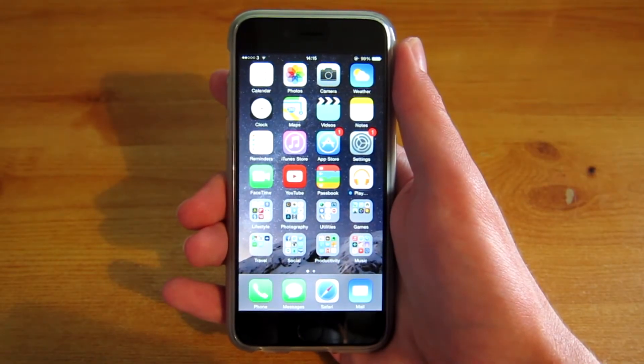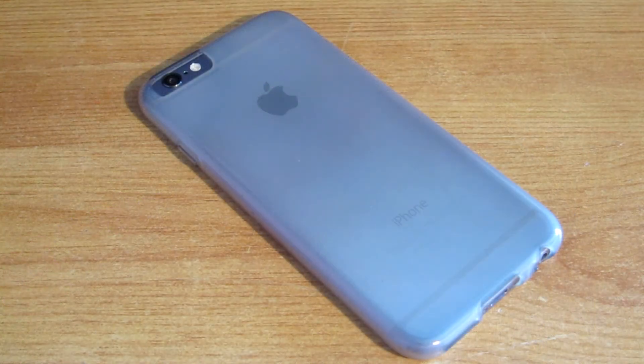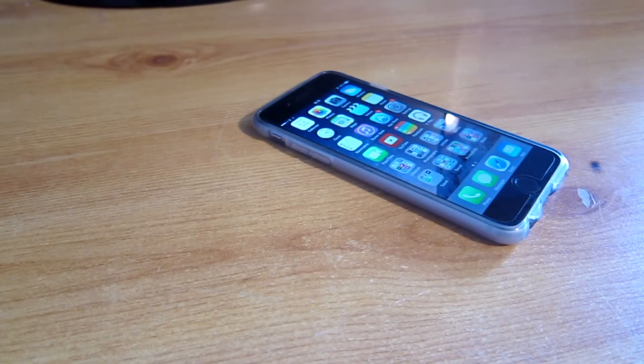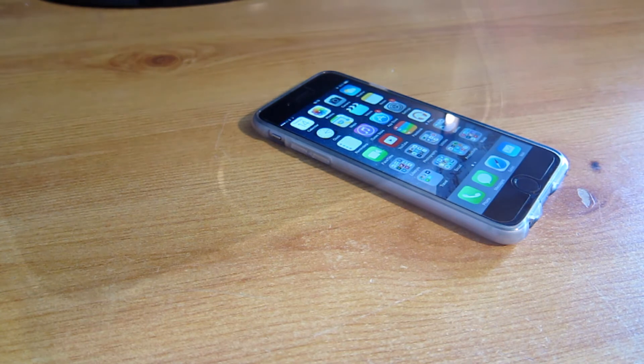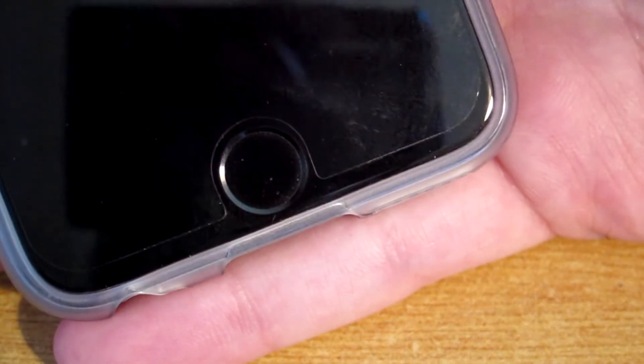What Apple Pay allows you to do is to basically store your debit or credit cards on the iPhone itself. Then with this, you can pay for products using your iPhone. So if you go to a store and it has a wireless card reader, which most stores do these days such as McDonald's, KFC, Waitrose, then you can simply go over to the card reader with your iPhone and just press on the Touch ID sensor and you've just made your payment.